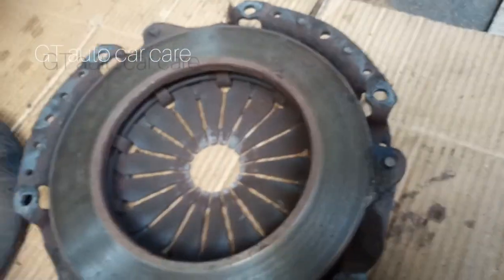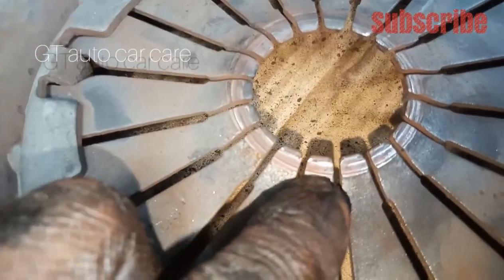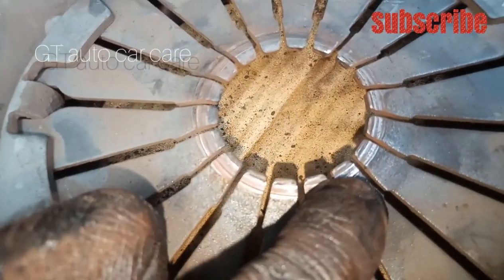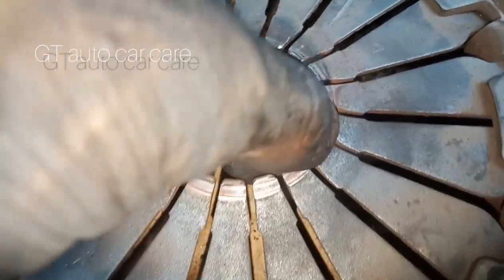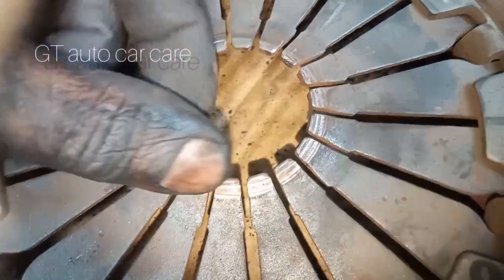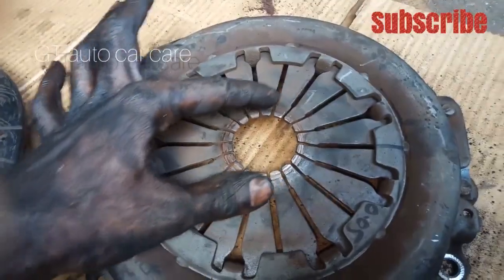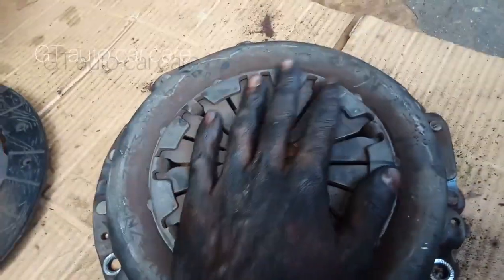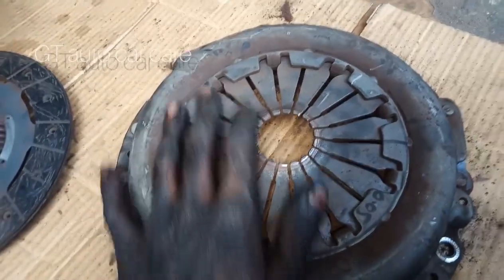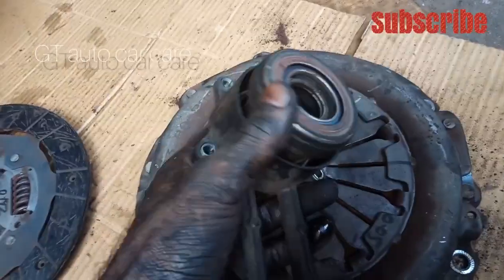Pressure plate. If you need a finger, you will be able to change your finger. This is the release bearing. This is a hydraulic release bearing.